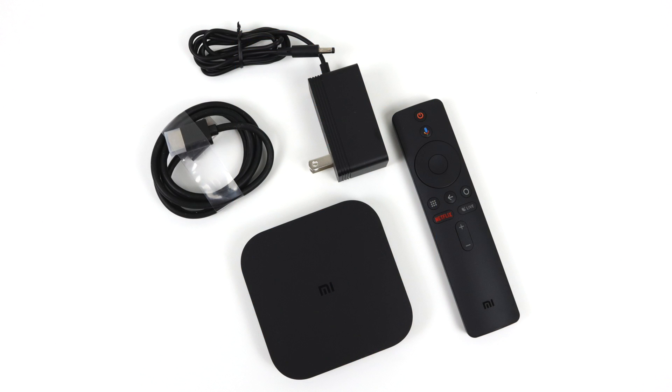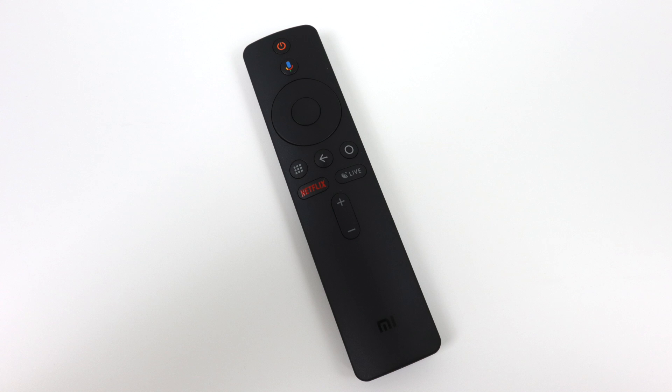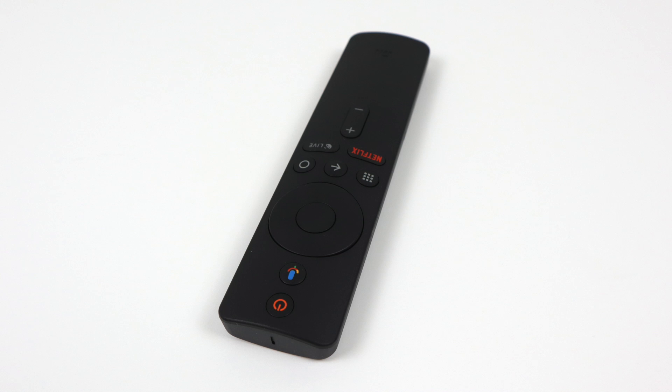Inside of the box you get the Mi Box S, a short HDMI cable, your power supply — it's 2.5 amps at 5 volts — and the remote. The remote itself actually isn't bad. It does have voice control built in, though there's not much functionality here. It runs on two AAA batteries that come with the unit, and overall for a cheap Android box, it's great to see a little voice remote.